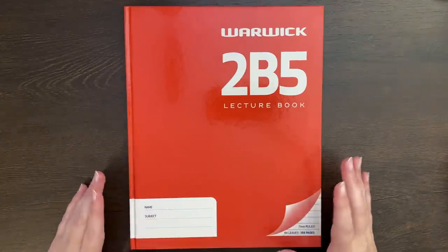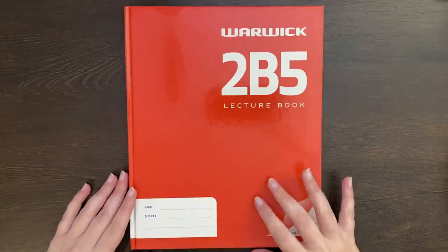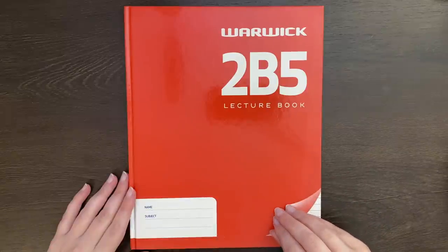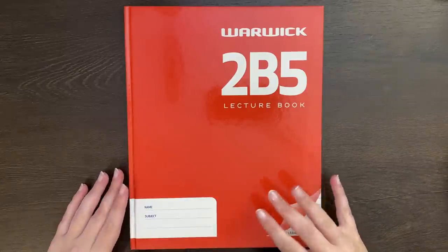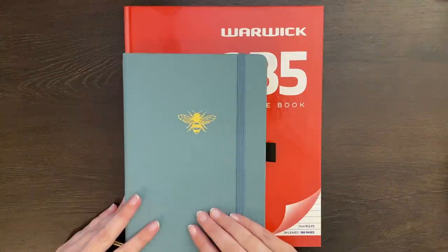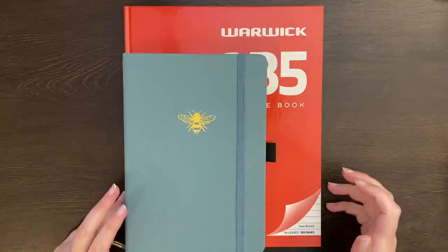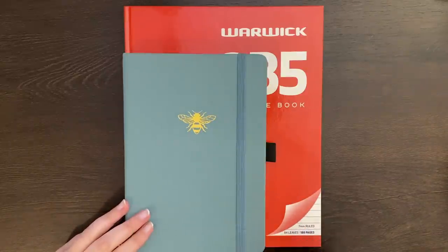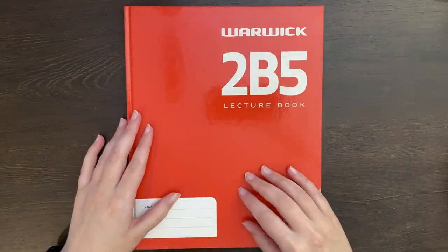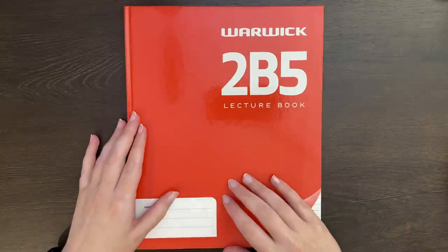Of course you can get some lovely high quality lined journals with thicker paper, but for today I'm just using this regular hard covered exercise book. The size of this one is a bit bigger than B5 — compared to my regular A5 journal, it's a fair bit larger. But remember, you can bullet journal in any book, and that's what we're here to prove today. As we go through, I'll be giving you some tips on how to make a bullet journal in a lined notebook both functional and good looking.